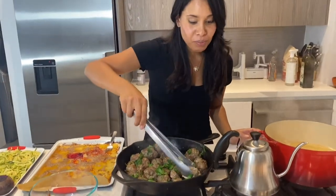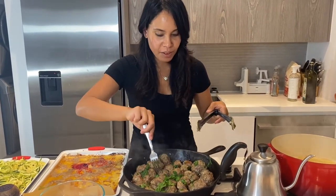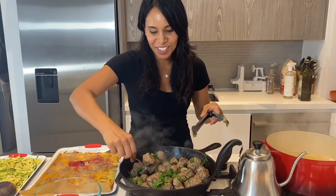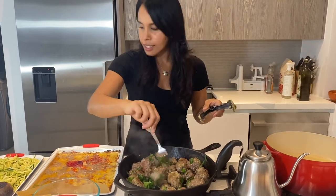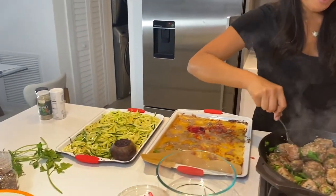So we're just browning these meatballs. We're almost done and we're going to pour the nemato sauce over top of them and then top them with parmesan cheese, and then mix with some pasta noodles.